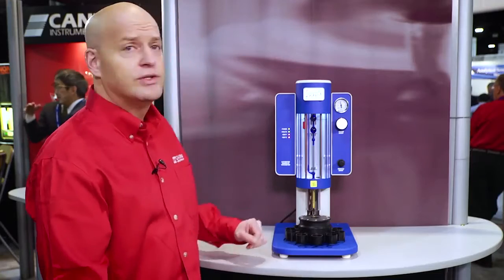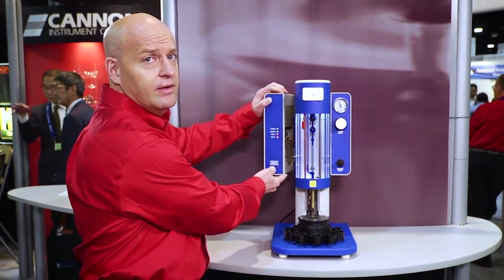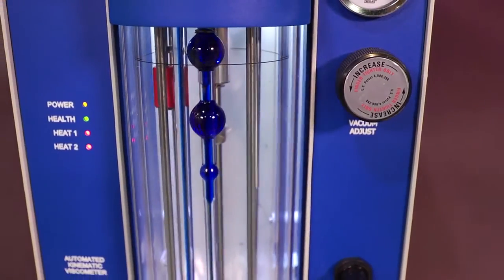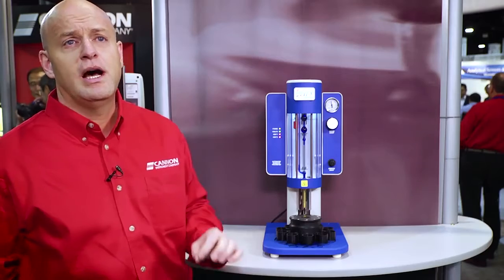This particular system is modular with all of the electronics contained in the left ear and all of the valving on the right. Built-in safety features include a bath float level and over-temperature sensor, and the bath has the capability to operate between 15 and 100 degrees Celsius.